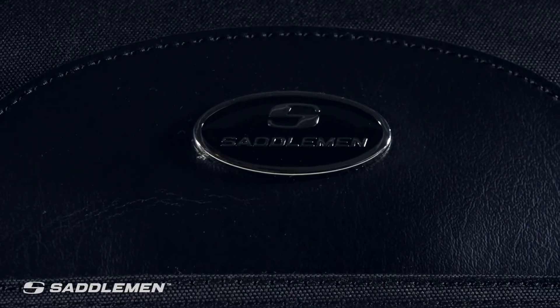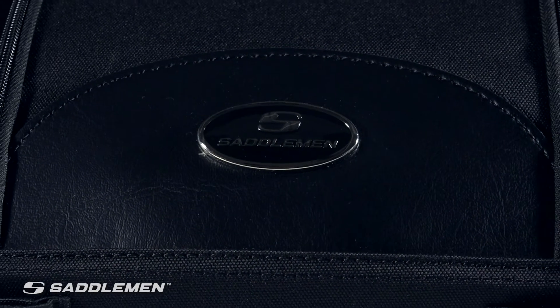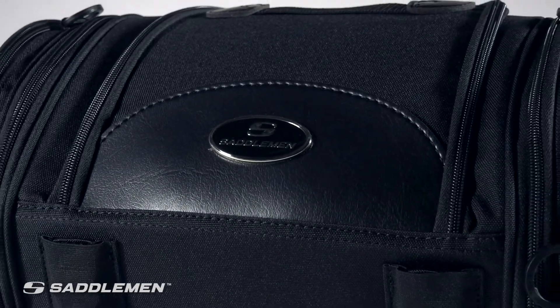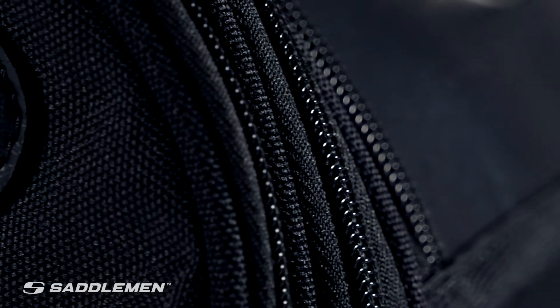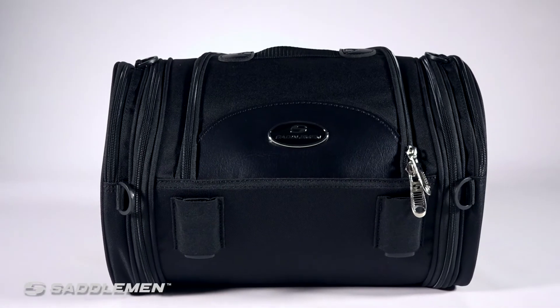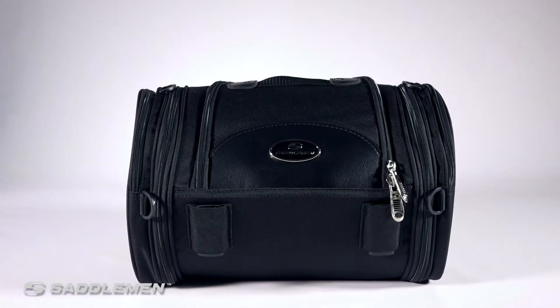The R1300 LXC Deluxe Roll Bag keeps your cargo safely attached while improving the look of your cruiser, and you can pick one up for around the $81 mark. Saddleman offers a wide variety of stylish designs with exclusive features that you won't find anywhere else.